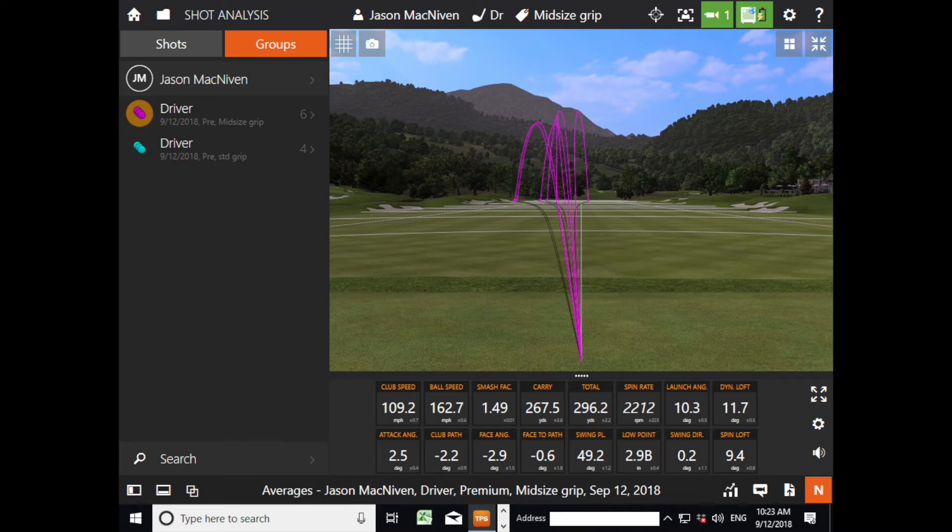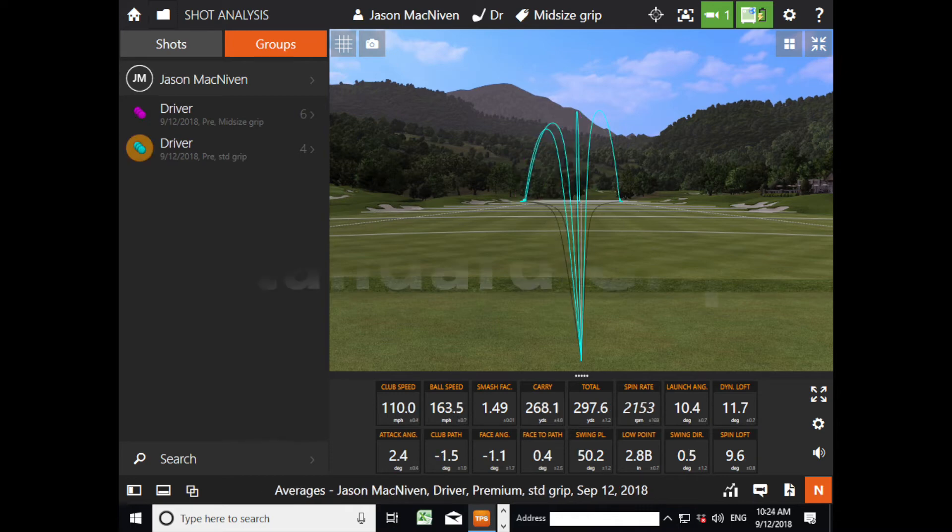Now we've switched to the standard grip on the driver. You can see club head speed is a little higher — that's probably something to do with the thinner grip going faster. But look at his VSP: it's almost a degree higher, so that higher handle idea is definitely in there. Dispersion-wise he's hitting them left and right, so the wide misses are now in play. Spin and launch are pretty similar.